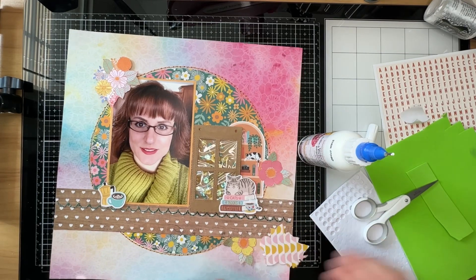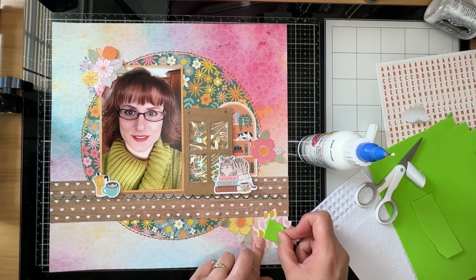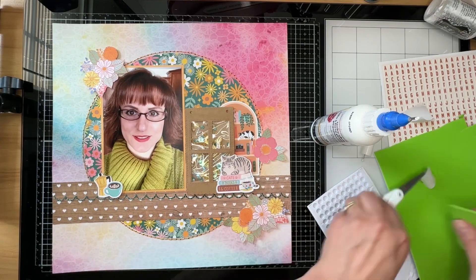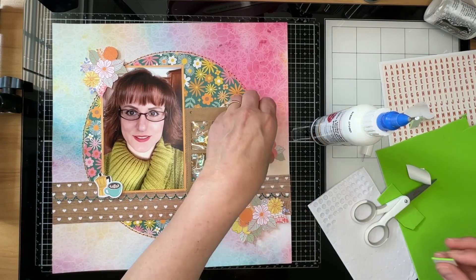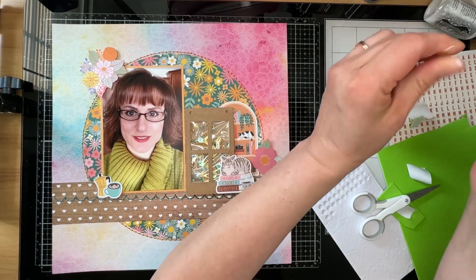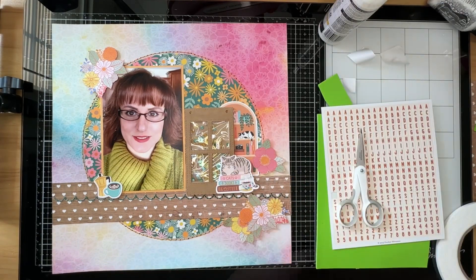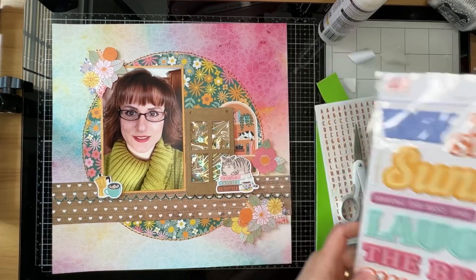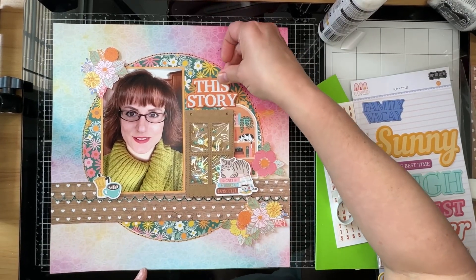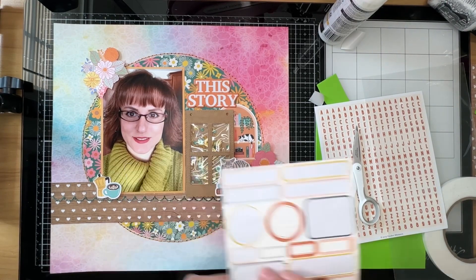Around 2015 I started taking more selfies because, as a mom of five, I noticed there aren't as many layouts about me in our family albums — and that's something I wanted to change. So I started taking photos of myself so I would have things to scrapbook. This layout is going to talk about how I love cats and books and coffee, which is why those pieces of ephemera are on there. I don't do a whole lot of journaling on this layout, but I do some.